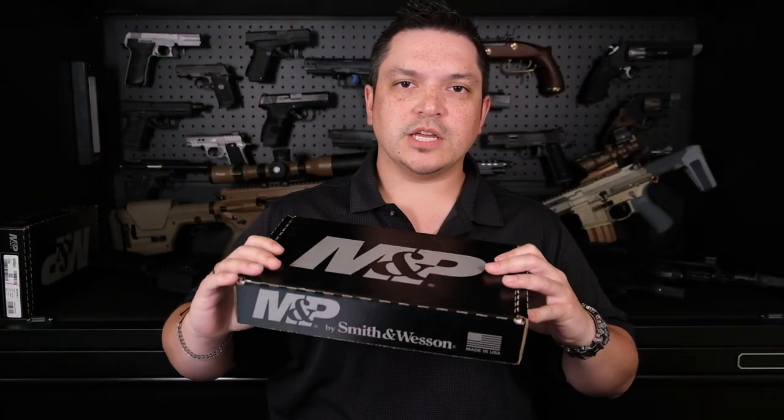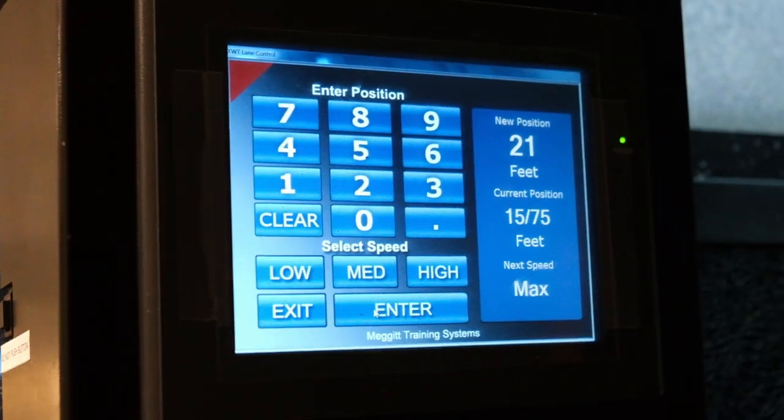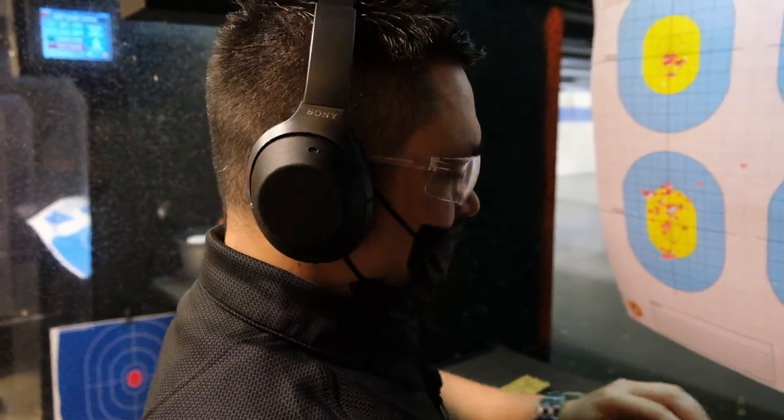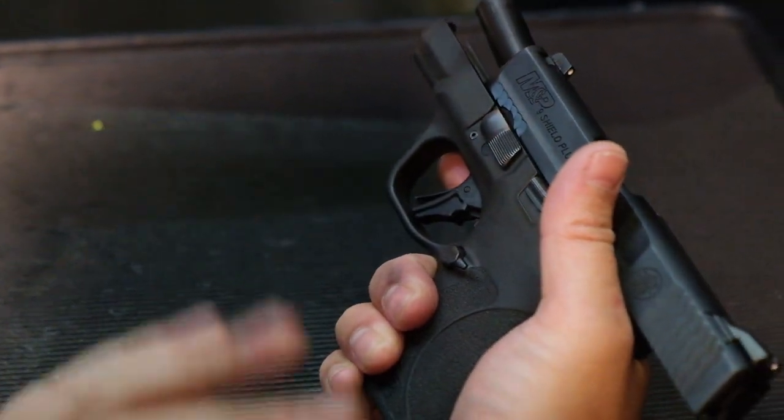The Smith and Wesson Shield Plus — check it out, seven yards, 21 feet baby. I really like this trigger. Everything else is very familiar to the regular Shield, but this trigger — they absolutely knocked it out of the park.